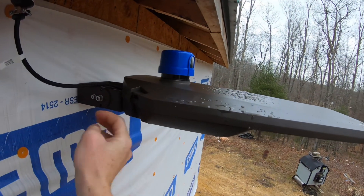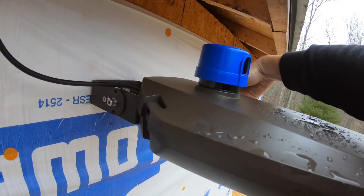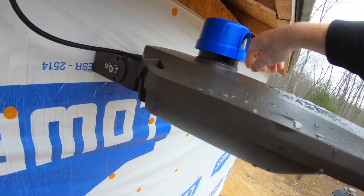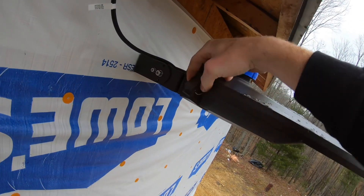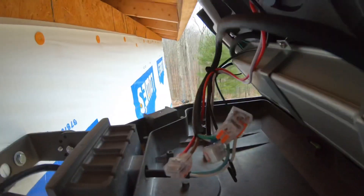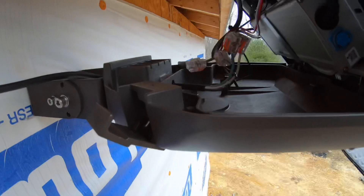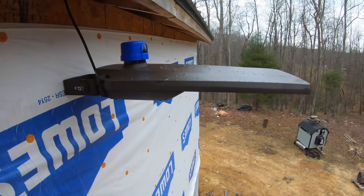It's got this cool feature where if you need to service something in the light, it tilts up and you can get to anything you need inside the light. It's pretty neat — it's even got a little built-in level.